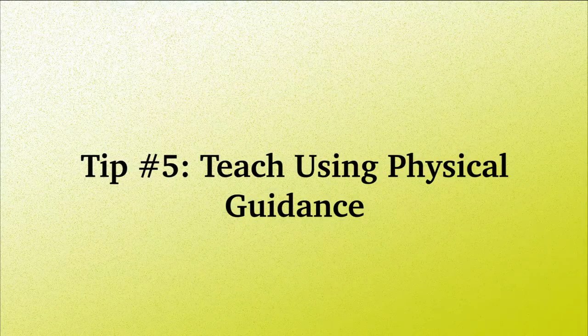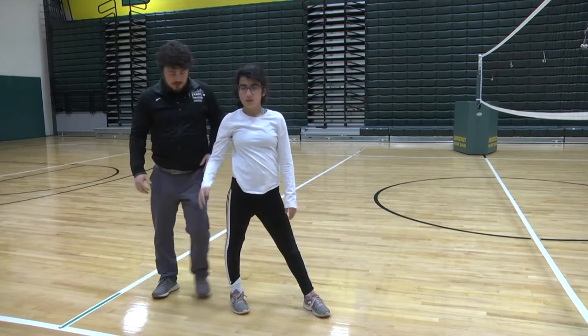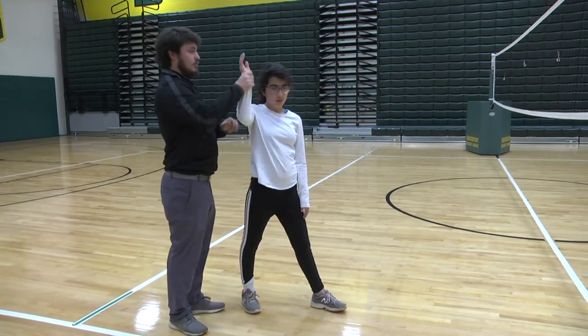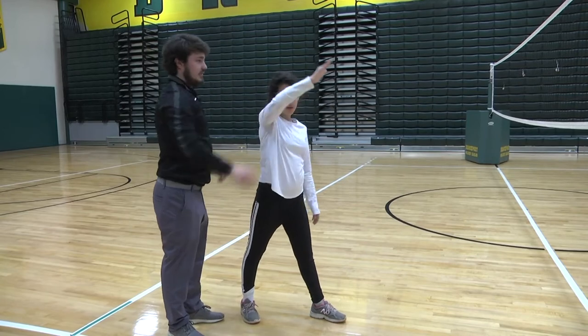Tip number five: teach using physical guidance. Physical guidance is when the instructor, or a peer, moves the student with visual impairments through the motions, such as learning to serve the ball.